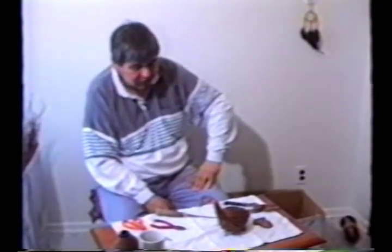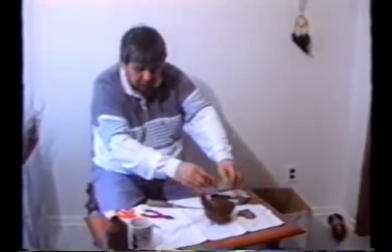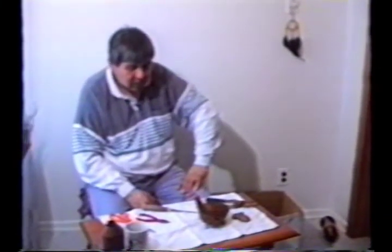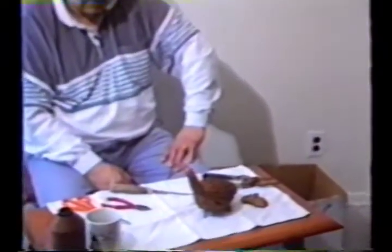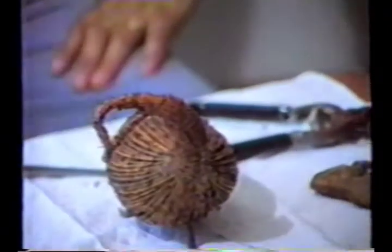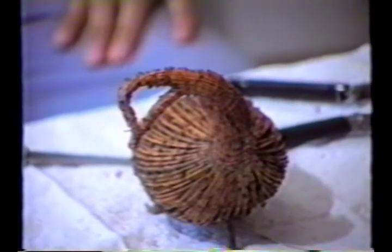You always respect even your tamarack birds when you make them. Because when we used to go hunting, you have your blind, then you have your decoys. You put them inside the blind before you leave — that's how they were respected. Because you just don't leave them alone; you put them away after. So I want to thank you all for watching. Hope the best for all of you. Thank you very much.